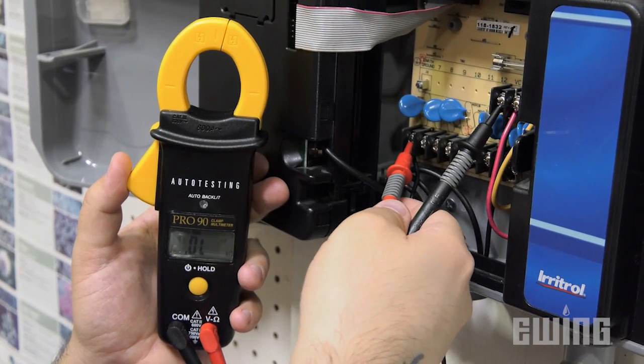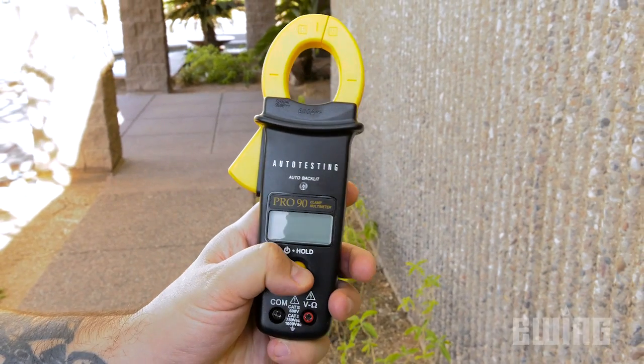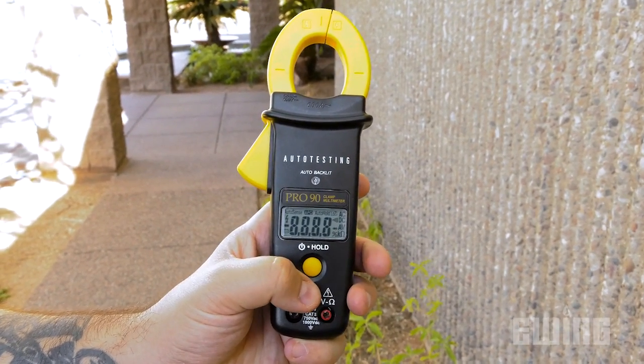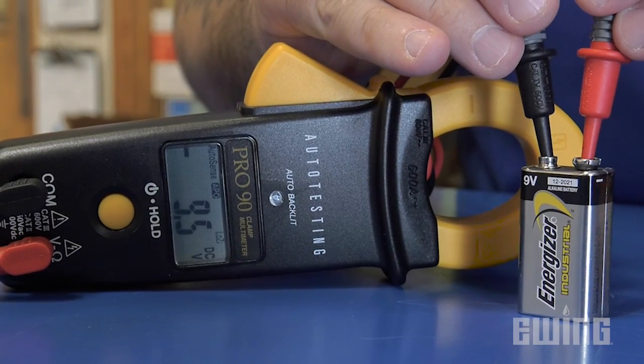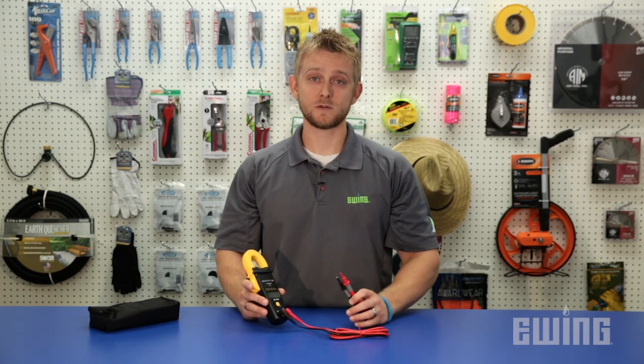Once you know what the operating range should be for what you're testing, the Pro90 takes care of the rest. To operate it, all you need to do is press the on/off button, then connect the test leads or the clamp to the source. From there, the Pro90 will automatically determine if you're testing volts, amps, or ohms and set the appropriate measurement range.